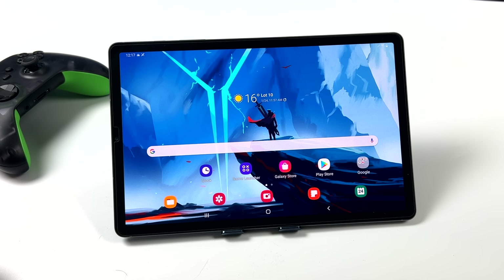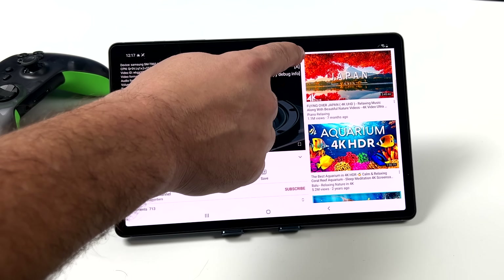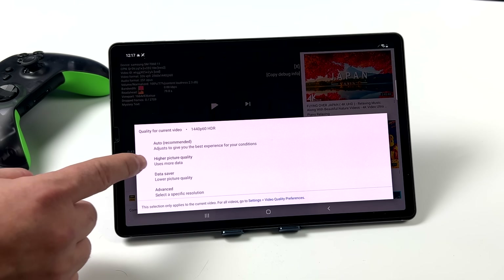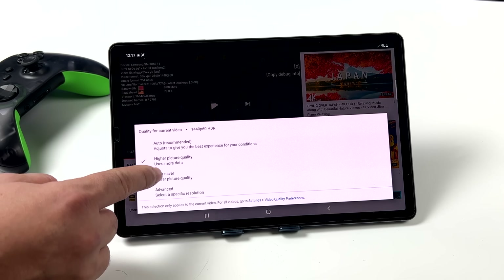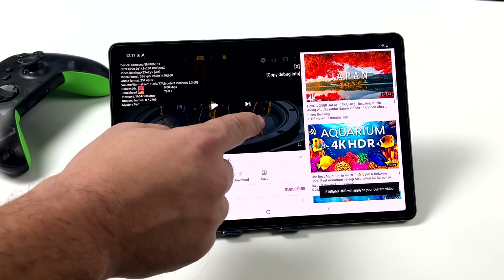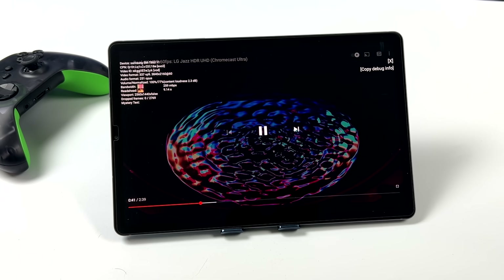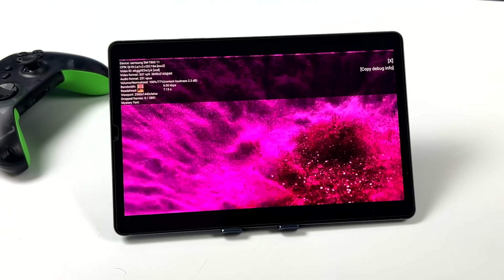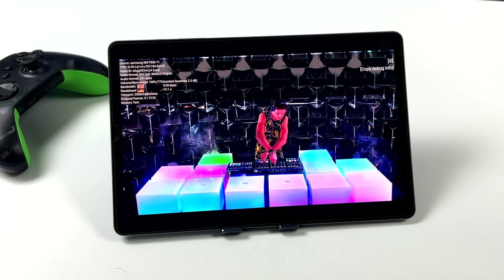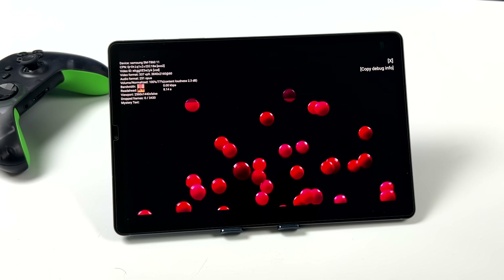The Tab S6 is Widevine Level 1, which is the highest level you can get, and it allows you to play HD content from streaming apps like Netflix, HBO Max, Hulu — whatever your favorite streaming app is, this will do it in HD. A lot of cheaper Android tablets don't have any Widevine built in, so you can only get standard definition. And with YouTube, the Snapdragon 855 even handles 4K60 — this isn't a 4K display, but we're running 4K60 with zero dropped frames.